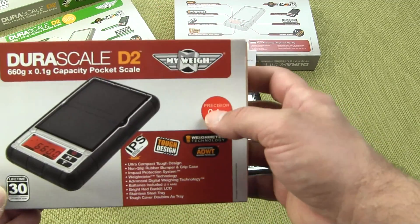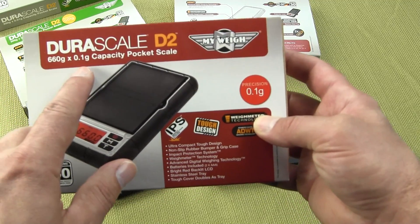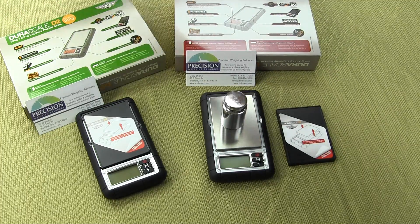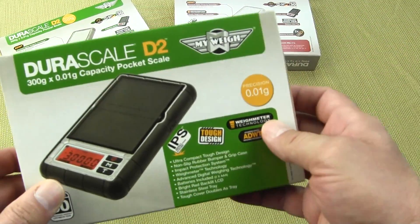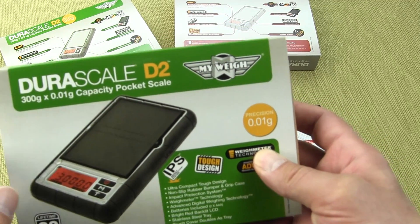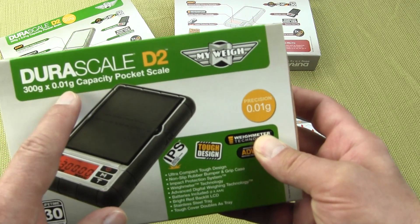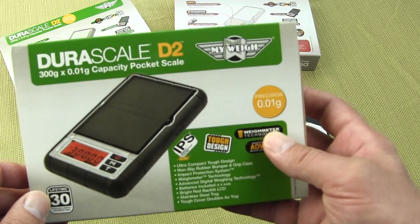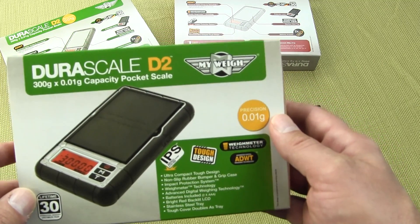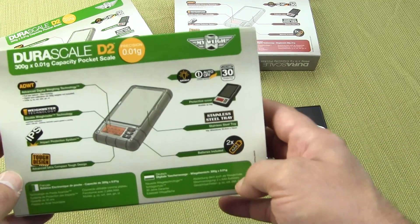This model here is the 660 grams by a tenth of a gram. The scale also comes in a second version, the DuraScale 300. This scale is 300 grams by a hundredth of a gram, so you get less weighing capacity but greater readability. The scale uses the exact same housing and is packaged in a similar box, just a difference in color.